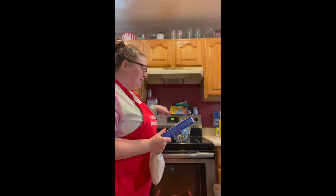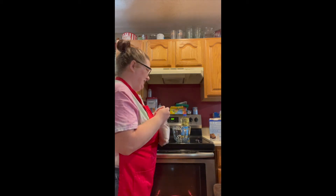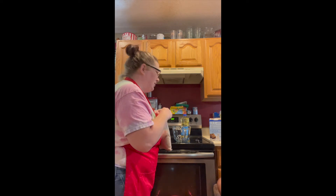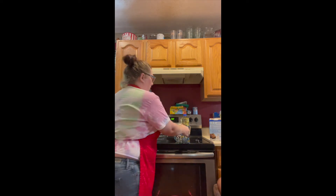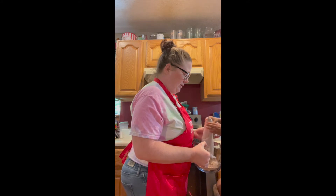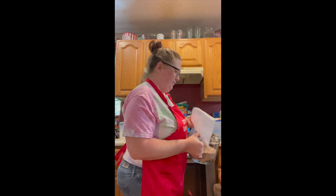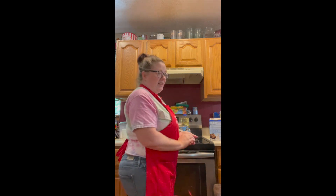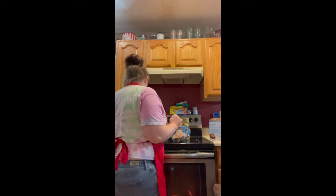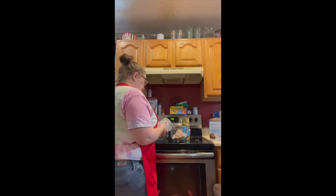Alright, I've turned down my oven, starting to preheat. Opened up my package here. It's not good cooking unless you're making a mess — that's what I was always taught.